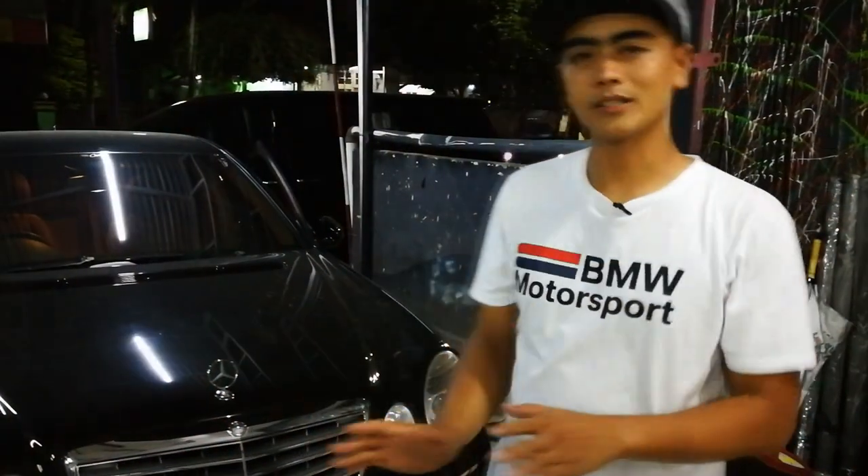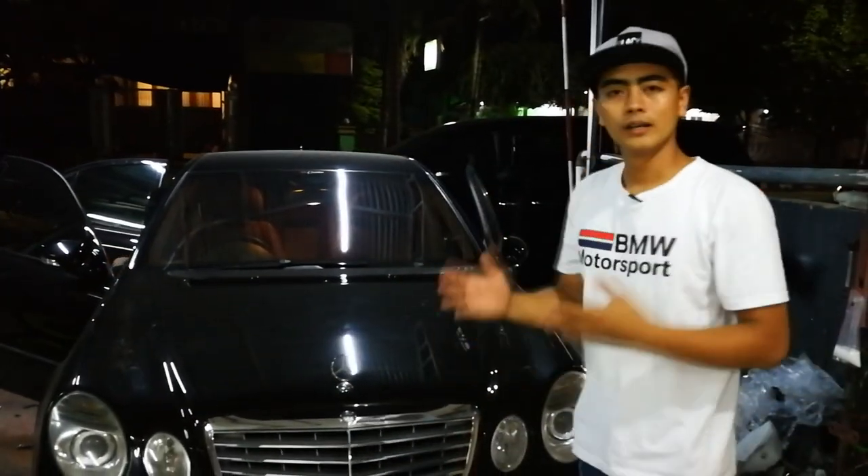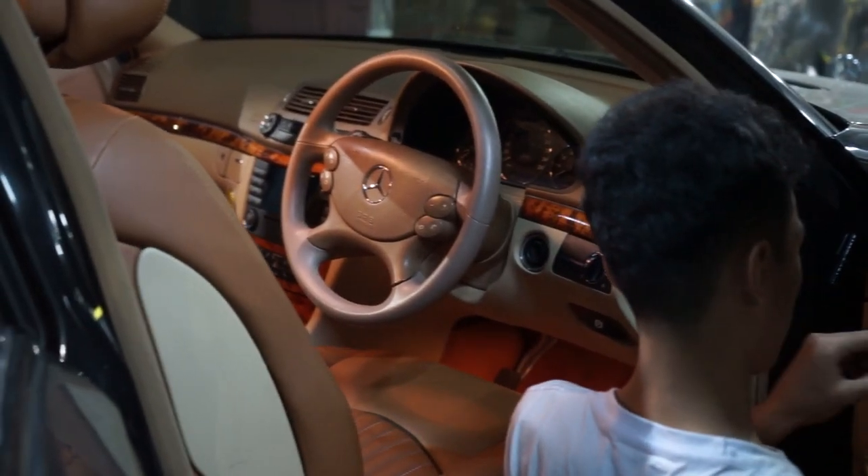This is a material I don't want to mention — it's a synthetic product. The owner of this Mercedes-Benz E280 chose it, but it's not good. Now it's a classic, but it's the best.